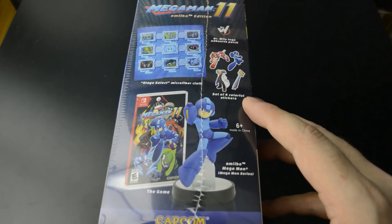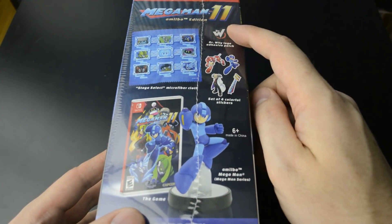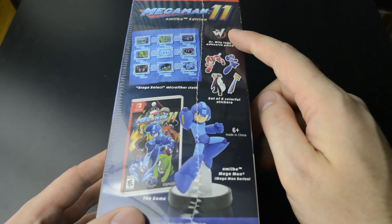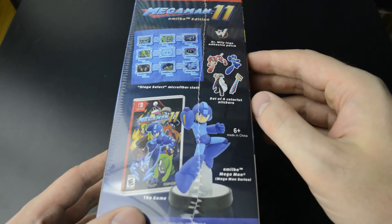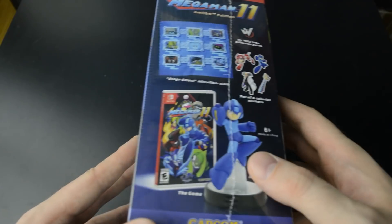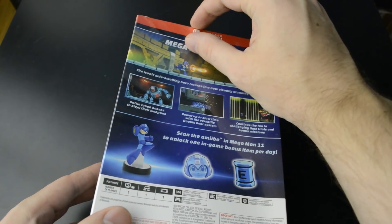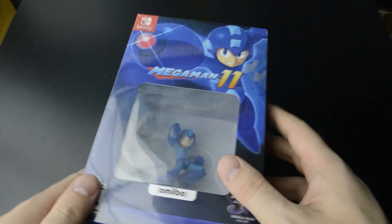The Amiibo edition also includes some other goodies. We got some stickers, a Dr. Wily logo patch, and a pretty cool stage select microfiber cloth. A bit dinged up here in the box but I don't mind. So let's open this up and see what everything looks like.